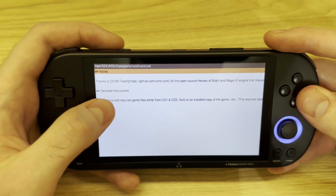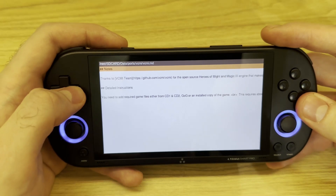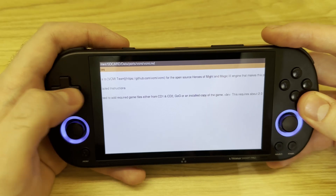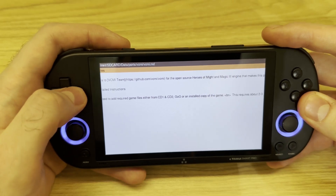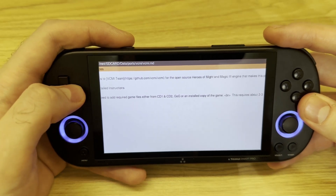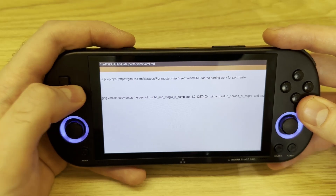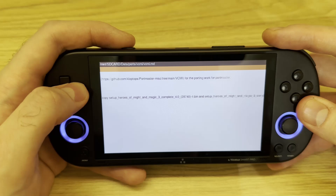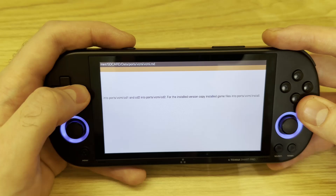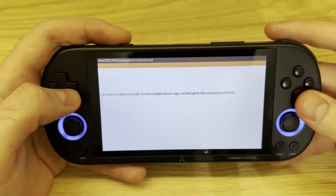Here we have detailed instructions. Once you've installed the port, you can head here and read what you're required to do next. There are three options to install the game: you can have game files from the CD, you can have GOG installers, and the third way is when you have the game installed on your PC.